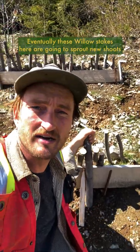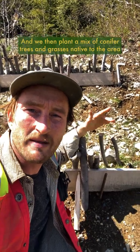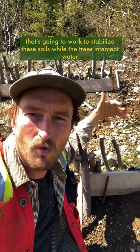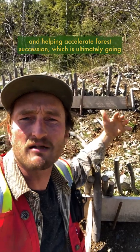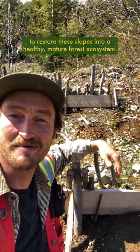Eventually, these willow stakes here are going to sprout new shoots and roots that help stabilize the soil and hold it all together. We then plant a mix of conifer trees and grasses native to the area, which works to stabilize these soils while the trees intercept water through uptake, transpiration, and evaporation to reduce surface water flow and help accelerate forest succession, ultimately restoring these slopes into a healthy mature forest ecosystem. Pretty neat.